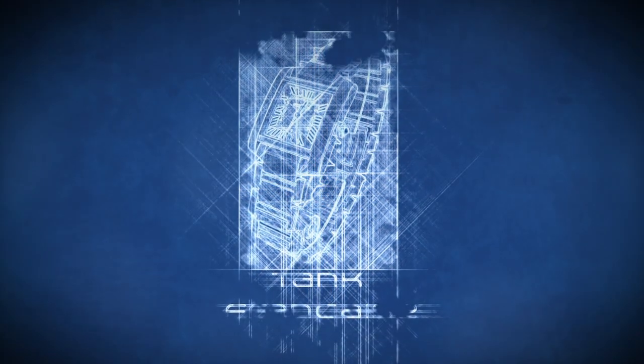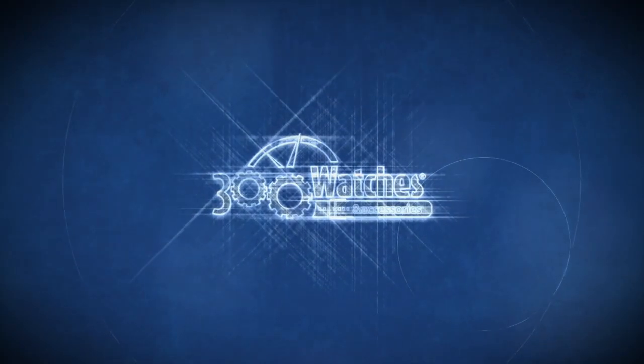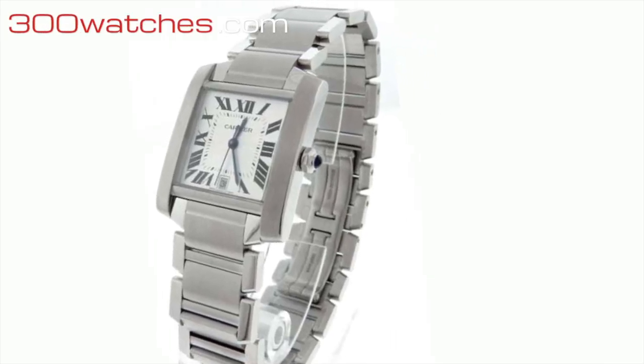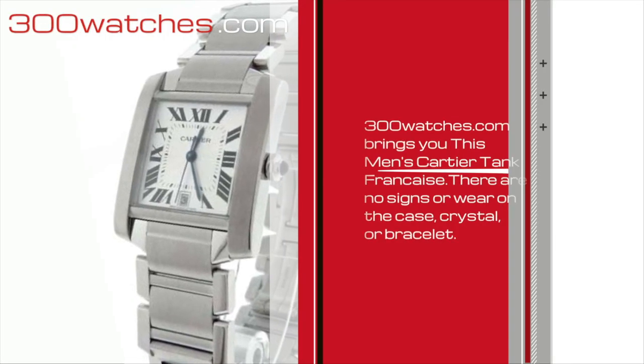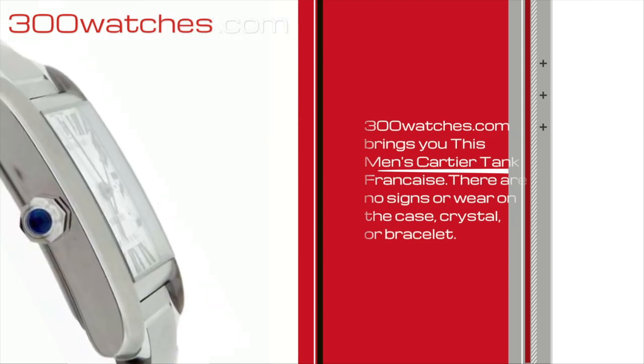300watches brings you this men's Cartier Tank Francais. There are no signs of wear on the case, crystal, or bracelet.